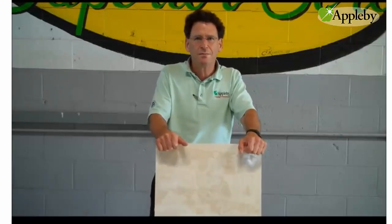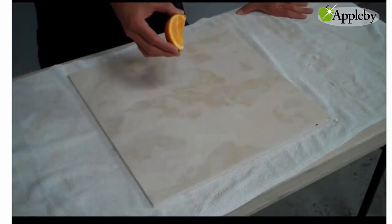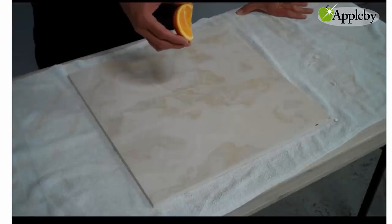Hi, I'm Mark Bellotts of Applebee Total Stone Restoration. Today we're going to show you how to take an etch mark out of travertine. Something as simple as orange, lemon, lime, coffee, or wine can etch your stone.